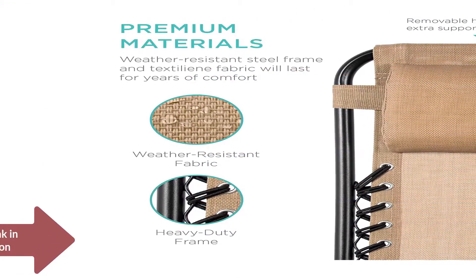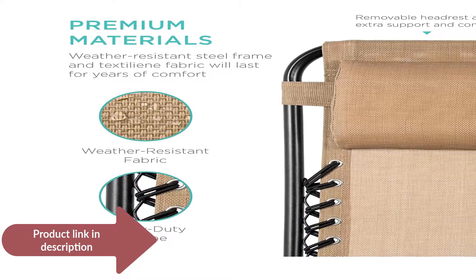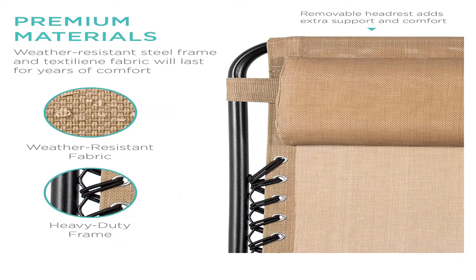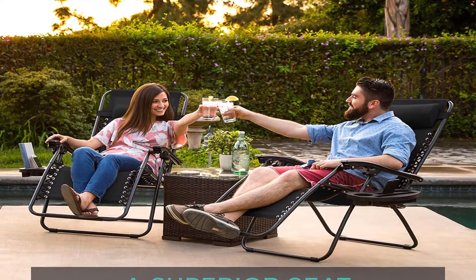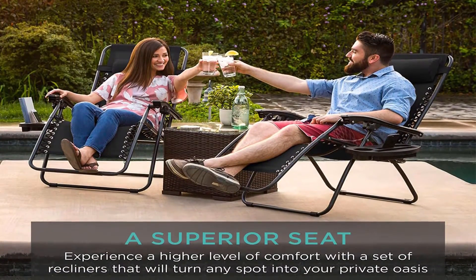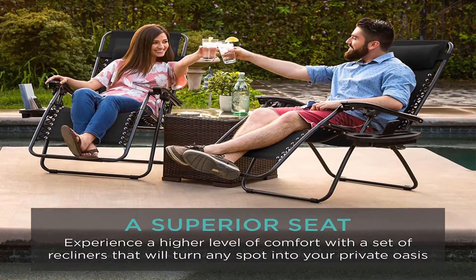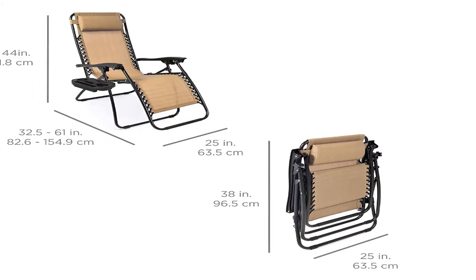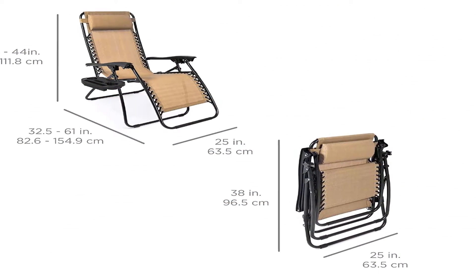Powder-coated steel frame protects the chair from rust. UV-resistant mesh fabrics protect the color of the chair. The removable padded headrest can be set in any desired position. Dimensions when folded: 38L x 25H x 6W. Weight capacity: 250 pounds.